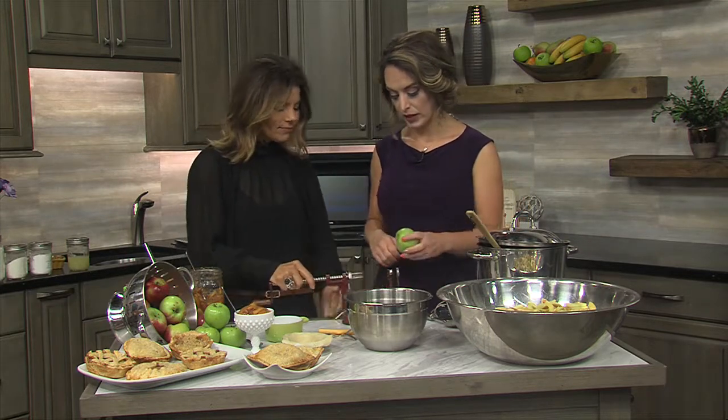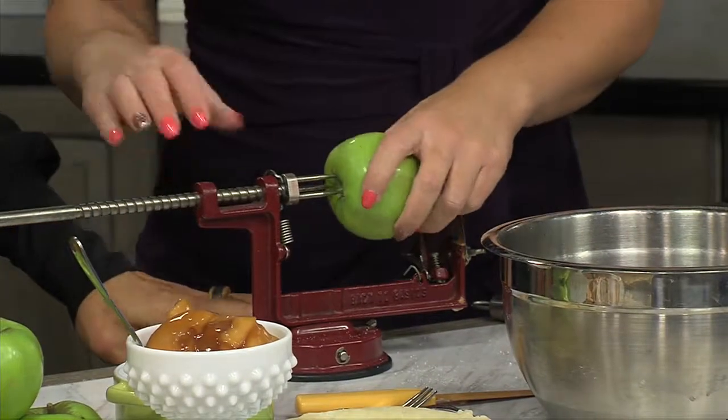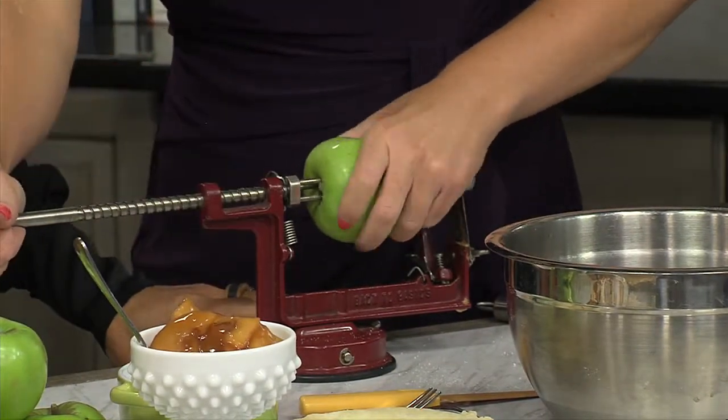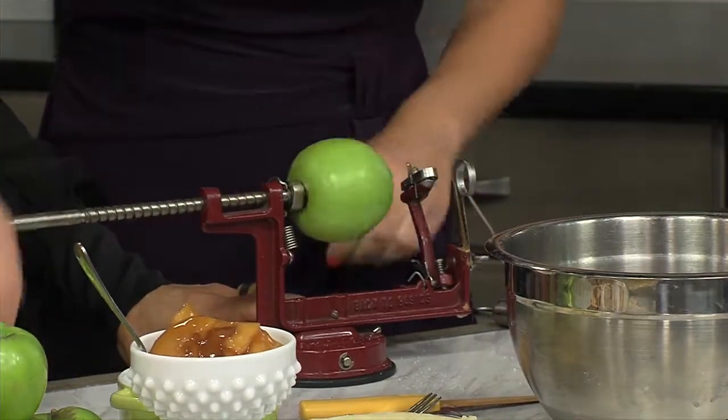What you want to do is put your apple in one of these peelers and slicers. Let's get this stuck on there nicely, because this just makes the job a lot easier. Stick that on there and then you're going to go ahead and crank away.